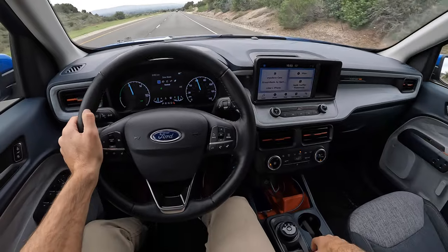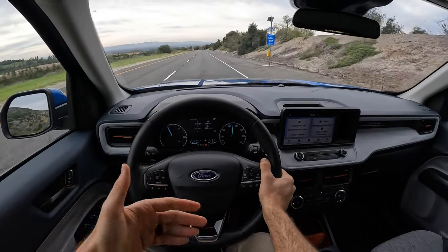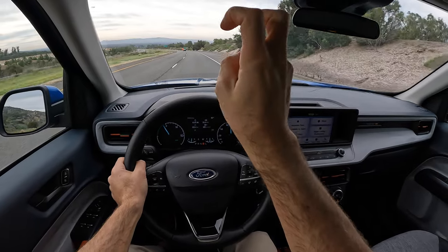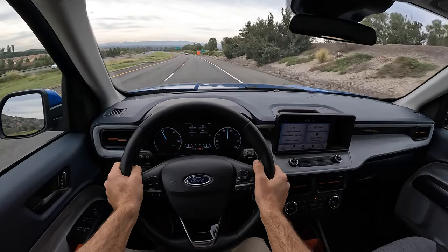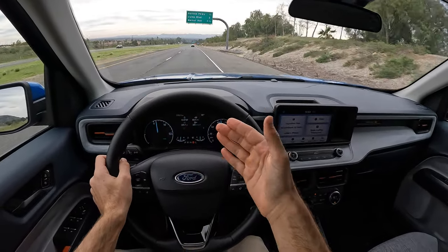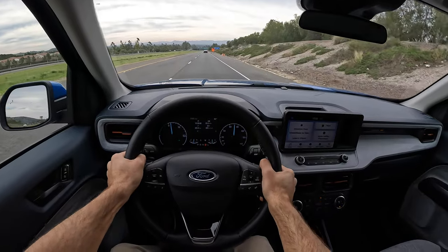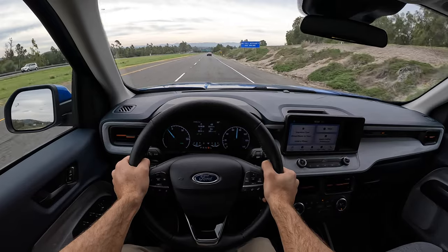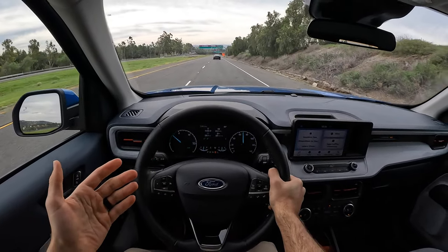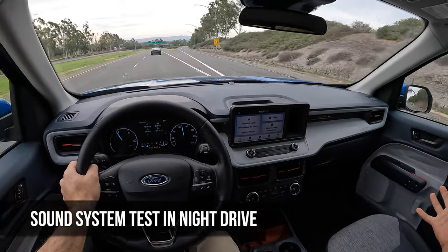Going back to normal and out of low range. We do not have the available driver assistance features — adaptive cruise control or lane center assist. We do have co-pilot 360, so we have blind spot monitoring and what Ford calls a lane keep assist system, though it's really just a lane departure warning — it doesn't correct the steering at all. It does vibrate the wheel to get your attention, which I appreciate compared to an audio cue constantly beeping at you. You do have cruise control. At these higher speeds, wind and road noise have picked up, but not to the level where I'd have to raise my voice to have a conversation with my passengers.